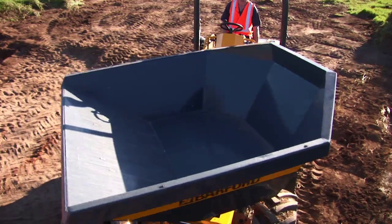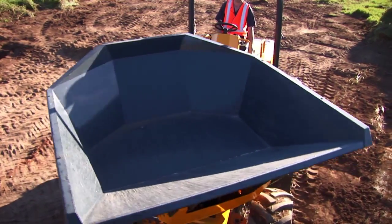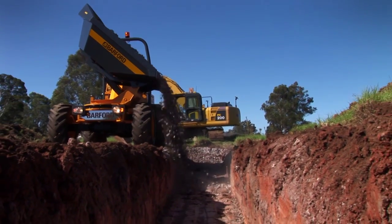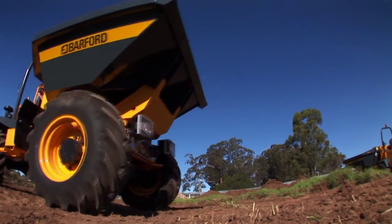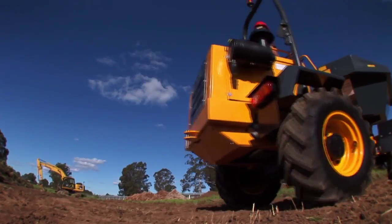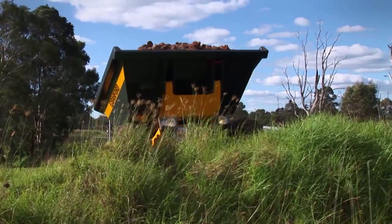The SXR6000 has an extremely versatile skip, with rotary tipping 180 degrees around the body, allowing for easier loading and unloading. Add to this a small turning circle and you have an ideal machine for tight-access work.